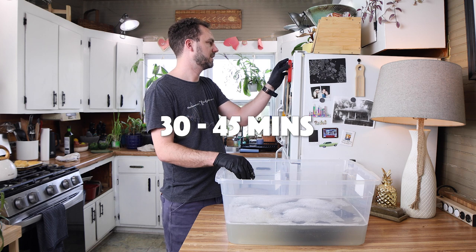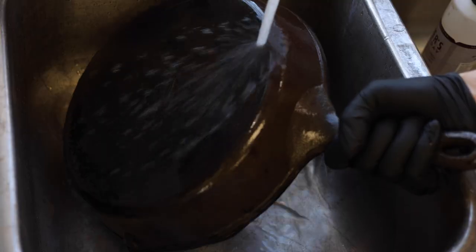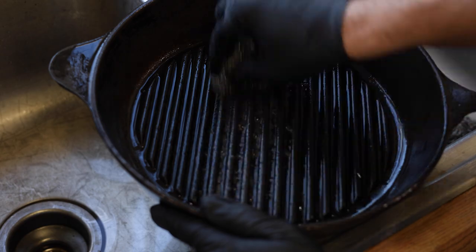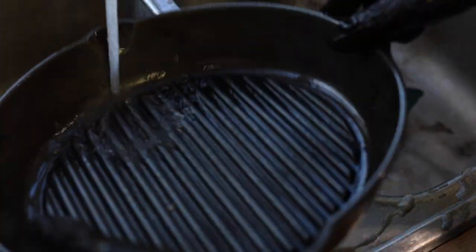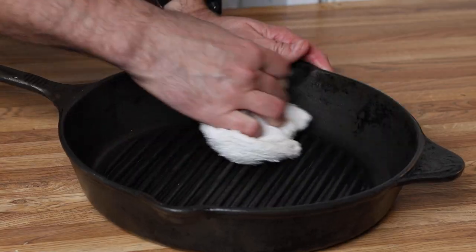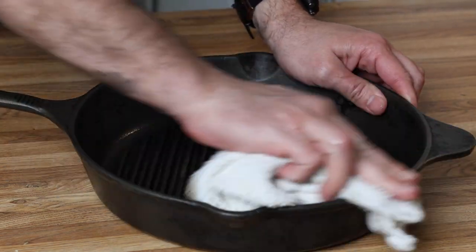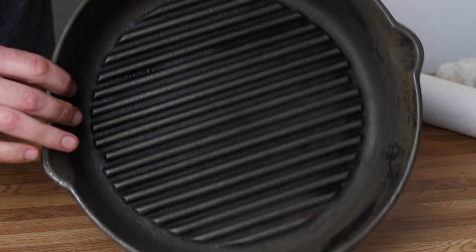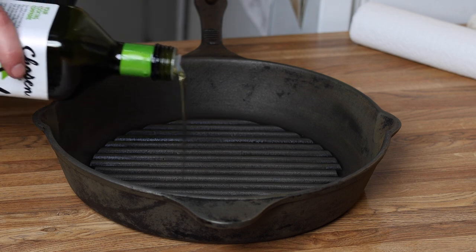I've got a timer set and I'm taking you along for the ride. I didn't get everything off but it's pretty close — I'm just kind of running out of time, so I'm going to get this dried off. There's some seasoning on the front and on the back that I wasn't able to get off, but I'm pretty sure with more time I could get it to release. It's not going to affect the performance of the pan.